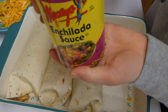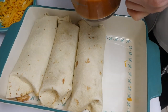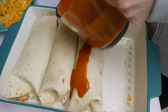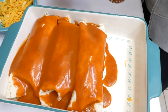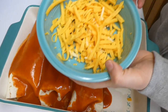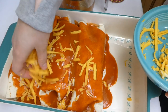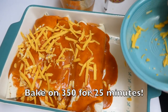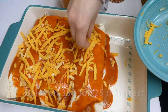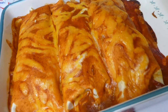Now I'm adding the rest of that enchilada sauce directly on top of the three burritos I made, then putting some more cheese on top. You could add however much cheese your family likes — my family really loves cheese. After that it goes in the oven, and here is what it looks like when it is finished.